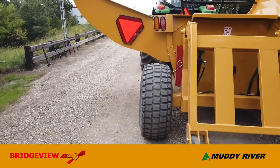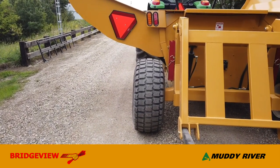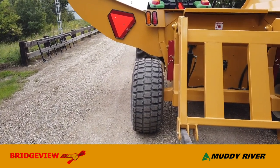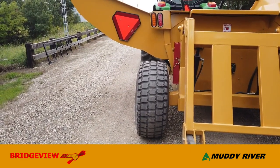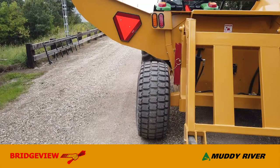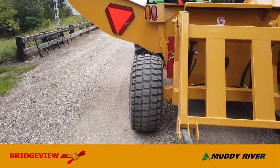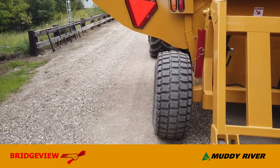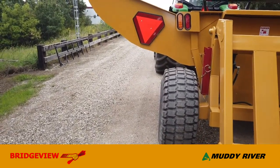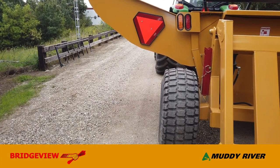Coming back to this view, the 8200 comes standard with an axle extension on this side. This particular machine doesn't have it installed yet — it's packaged for shipping to a dealer, who will install it before it goes to the customer. The axle extension pushes the tire out another 8 or 10 inches, giving you extra stability when a square bale is hanging over that wing.